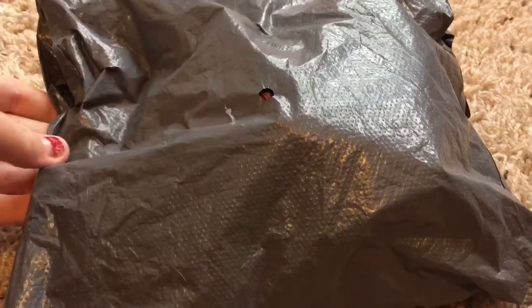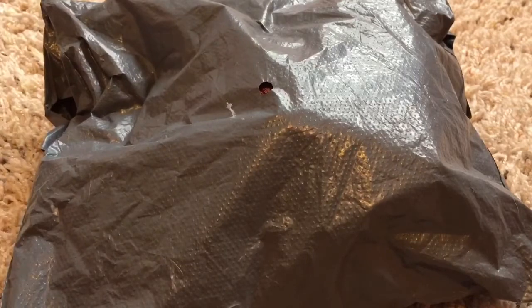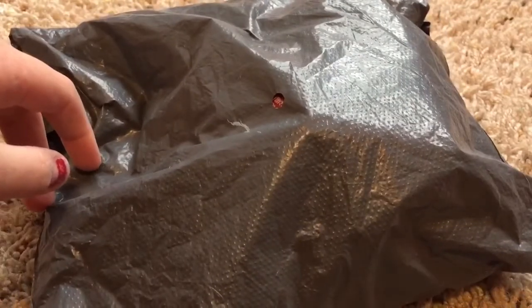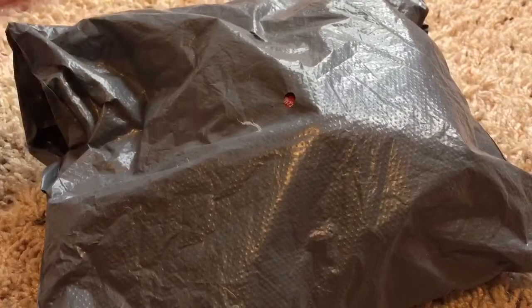Hey everyone, what's up? So today I'm back with another video and today I'm going to be opening another mango squishy package. This is the third one and there are going to be three packages I'm going to be opening. Also, just a disclaimer, I'm sorry for lighting changes. So yeah, let's get straight on to the video.